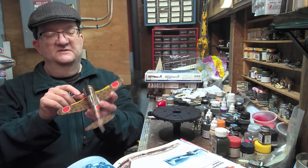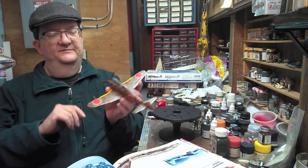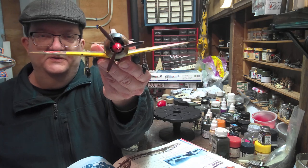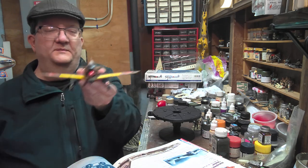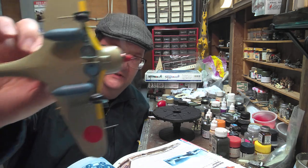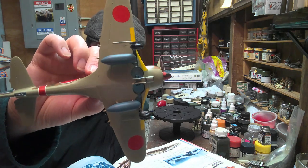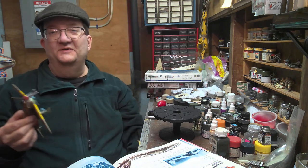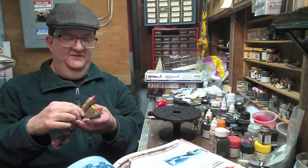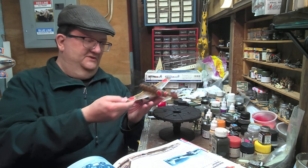I'm noticing the engine is a little off - if you look head-on you'll notice it's slightly off. Something happened there. Also if you look carefully, the wheel wells really aren't deep enough to actually handle the landing gear if they were to retract. Those are some of the dirty secrets of the kit, but from a distance I think it looks pretty good.